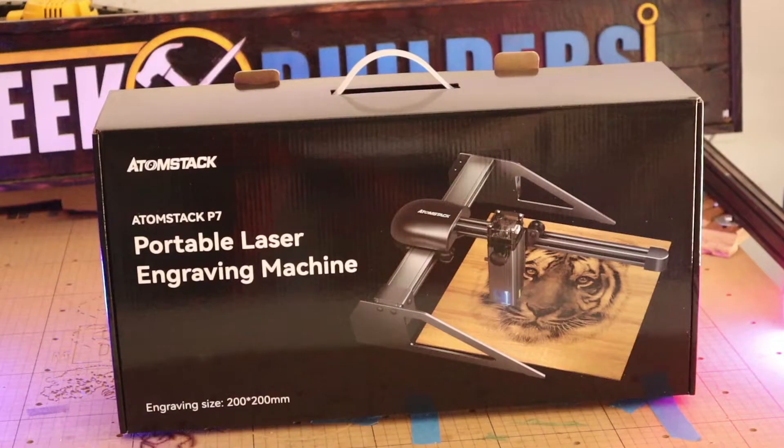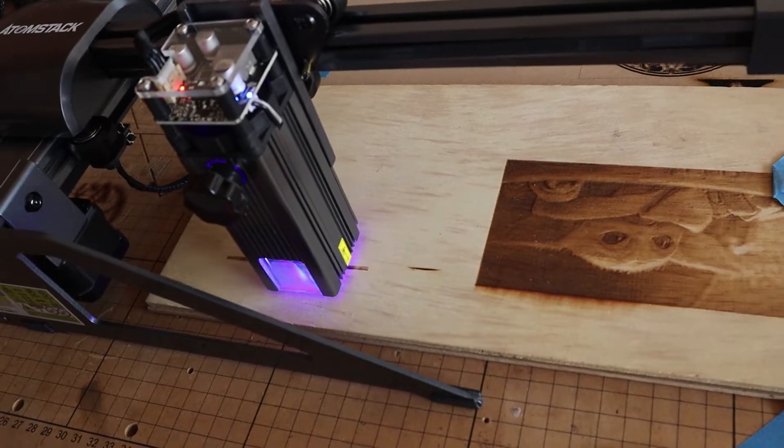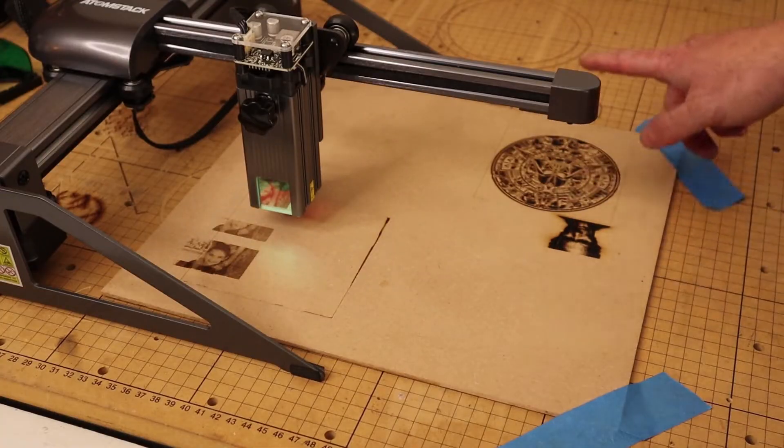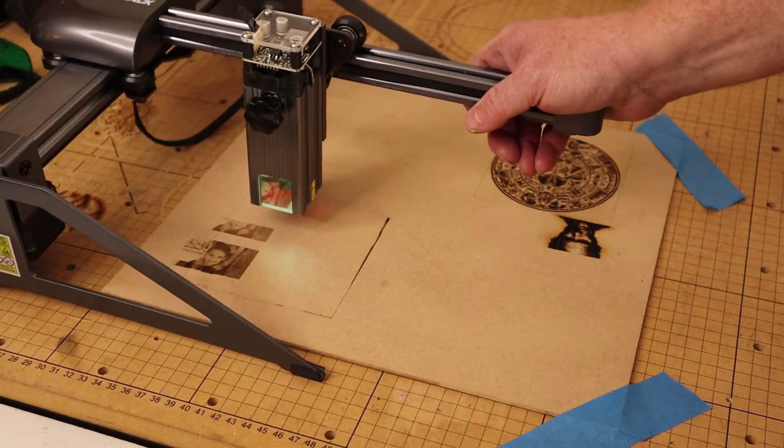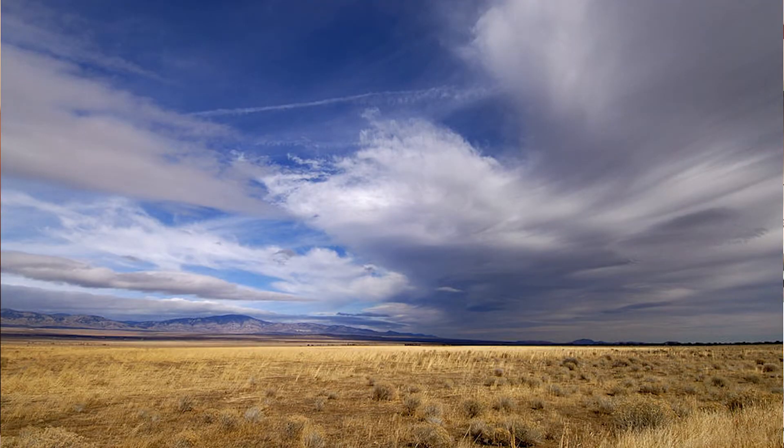That's their lingo on the box there. It is a 200 millimeter by 200 millimeter cutting area and uses a 5 watt laser in a very small and compact design. The design is a little bit different than most of their lasers because it is a cantilever design, meaning that you have a gantry and one rail, and the other side is just wide open.